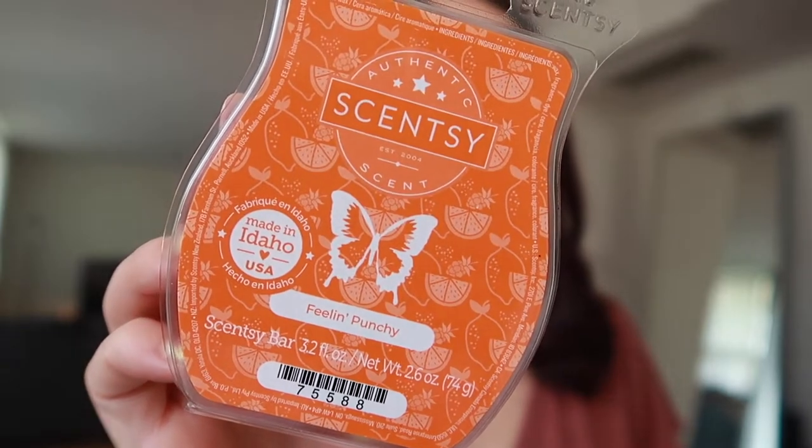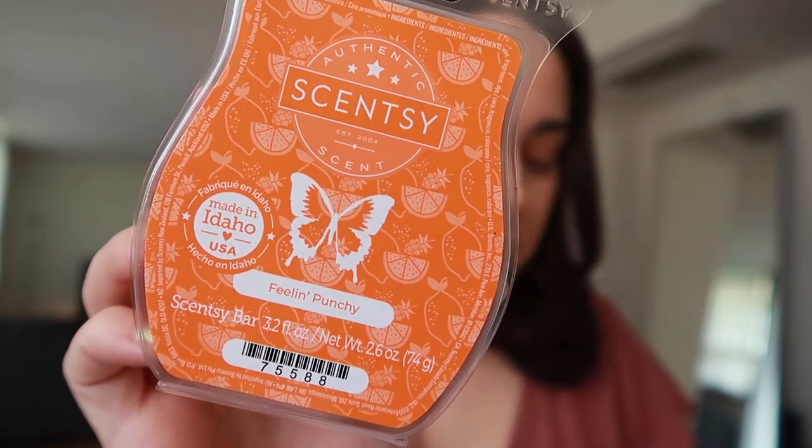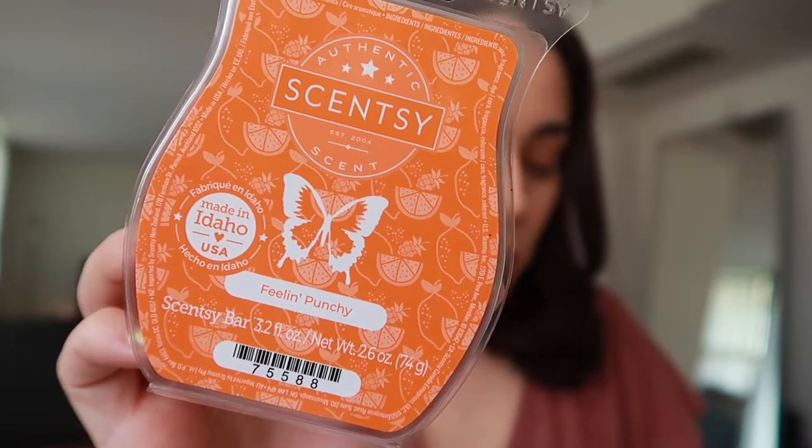Next up we have Feeling Punchy. Scentsy says: bright tangerine and pink lemon with a sweet splash of fruit punch. By the way, I'm not usually the biggest fan of citrus scents — I need to really, really love it to want it. You know what? Let's just go with the flow. I never know what I'm saying half the time when I'm sniffing this stuff — I go into like another world.